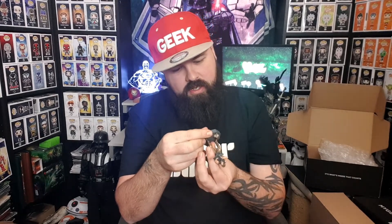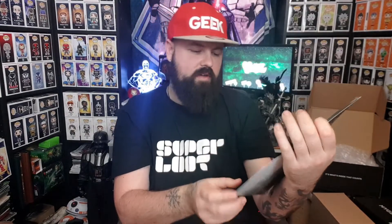It says 2015 AMC, Daryl Dixon on the base. I'm impressed with that. This figure also comes with a character booklet — it shows you the figurine, the collection, and the creative process. And there's a poster — a nice big poster. 'Who will survive?' — that's Terminus.